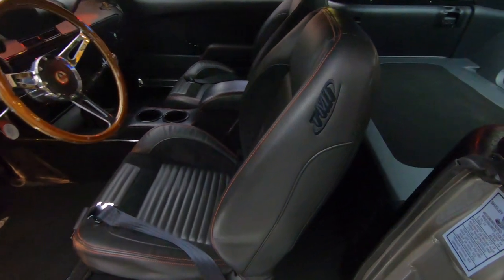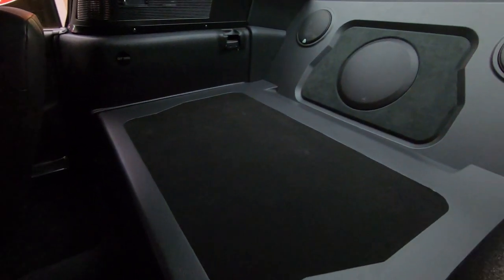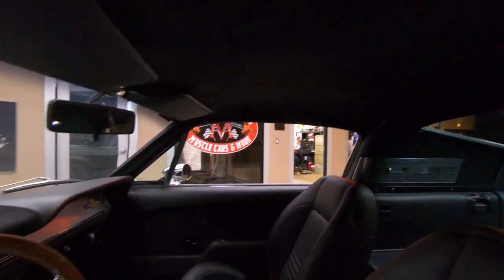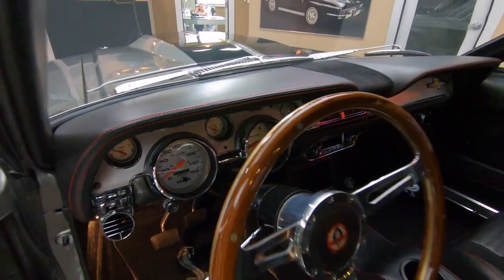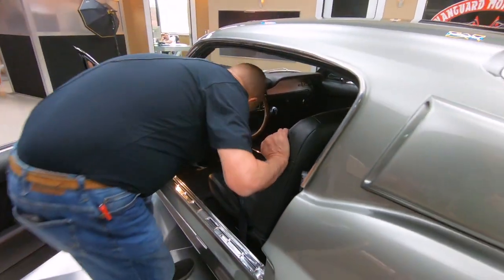The back seat is not in this car — it looks like a fold down back seat but there is no seat back there. There are speakers back there so you can bang out those tunes. Check out the dash — all the chrome is brand new, aftermarket gauges fitted in the stock location, wood steering wheel. She's ready to go.